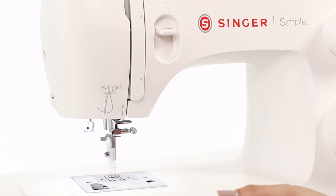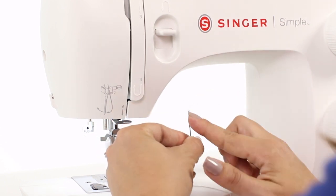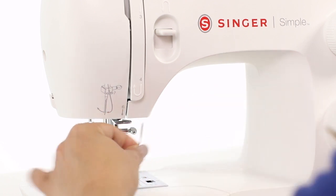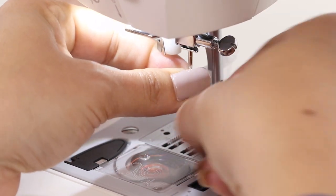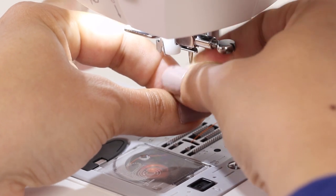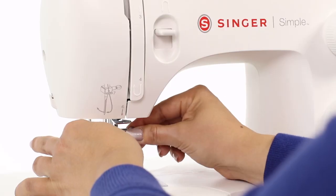Now we can take our new needle. Note that there's a flat side on part of your needle, and that flat side needs to go toward the back of your machine. Then we're going to place that back where our previous needle was, scoot it all the way to the top, and now we'll use that same knob and tighten to the right.